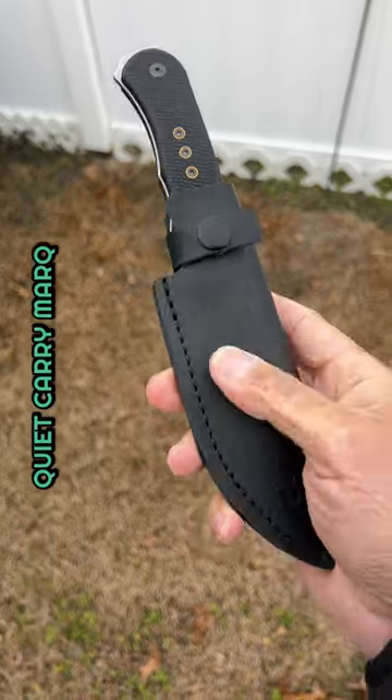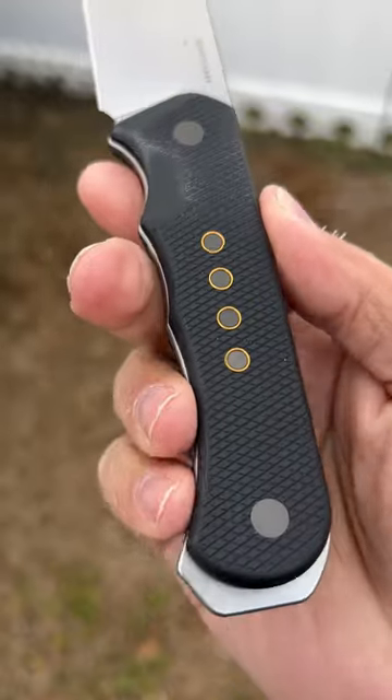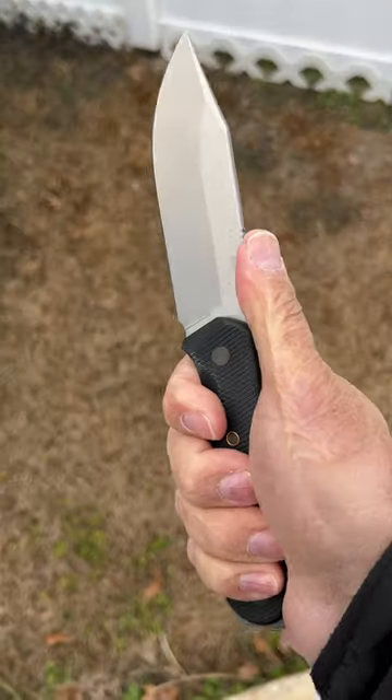Last is the Quiet Carry Marks. Comes with a leather sheath. Beautiful clip point in CPM Magna Cut steel. Textured G10 scales, contoured. Nice palm swell in the middle. Your signature four dots. Very comfortable in hand.